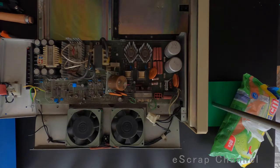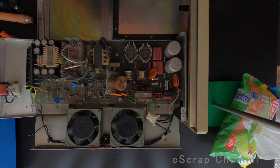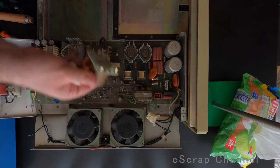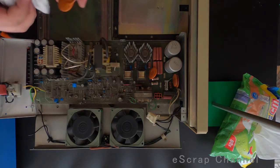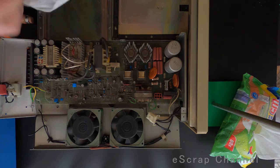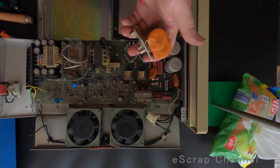Okay Scrappers, let me quickly show you what you can find in an old power supply. This is a power supply from a 1980s computer. It's not functioning, it's in a really poor condition, but there are some elements that can be used and some really interesting elements.